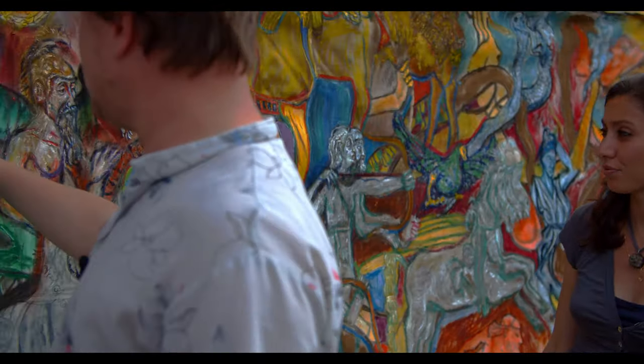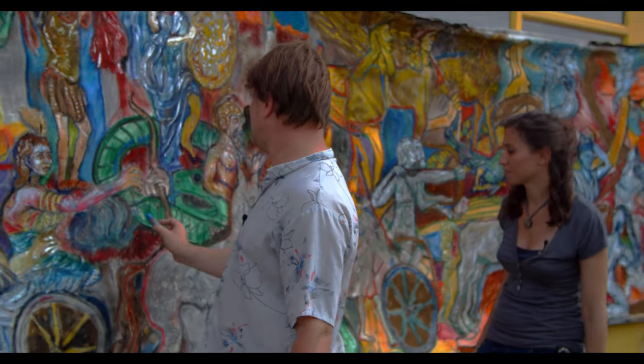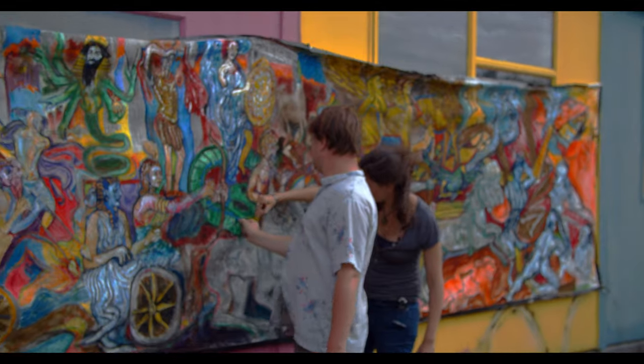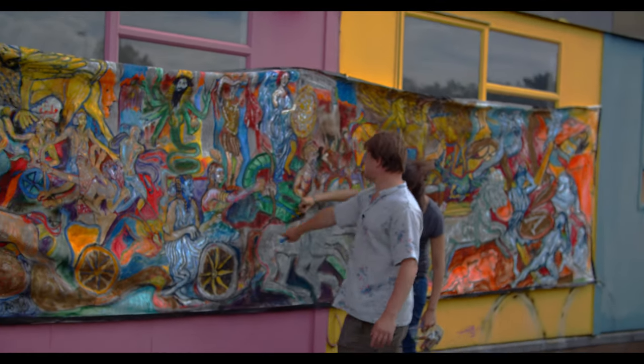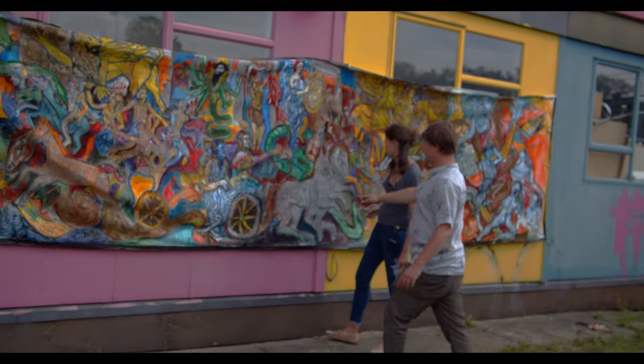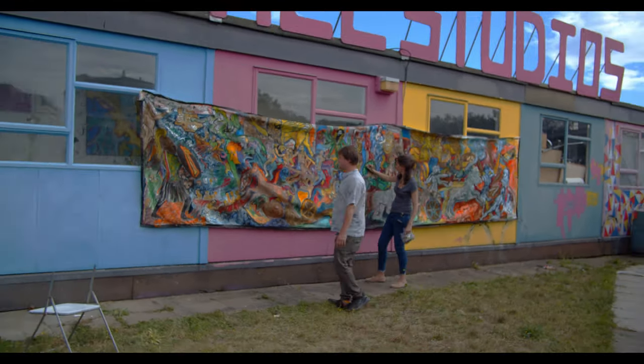We could make some shadows and highlights on the snakes to give them a bit more 3D volume. If you highlight the scales going up here, it really works well.